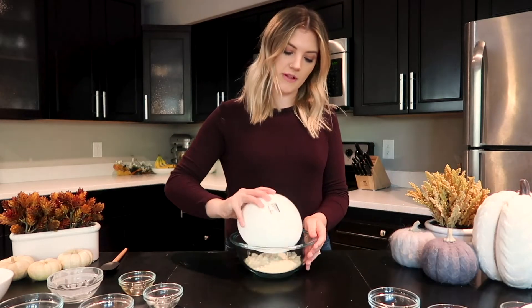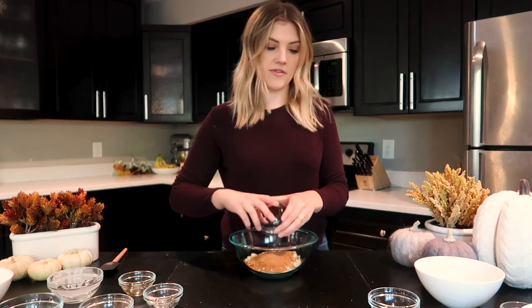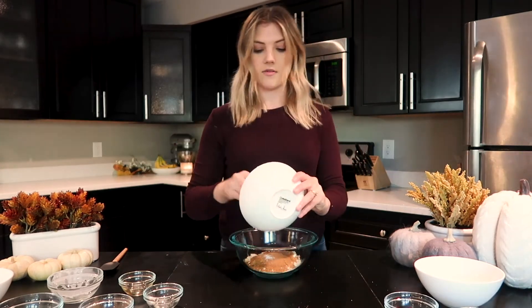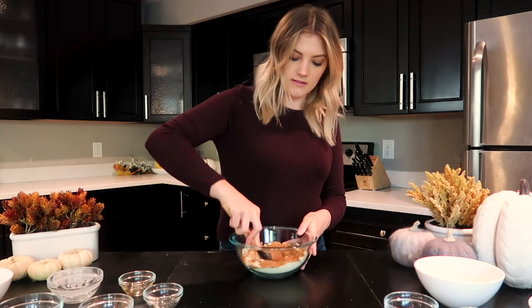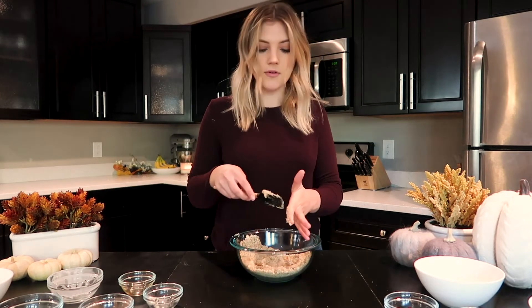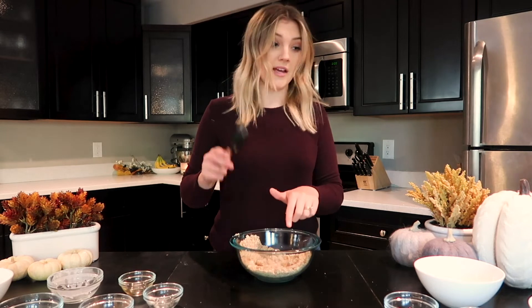I'm going to add in the almond flour and the coconut sugar — again, you can use maple sugar if you prefer that — then the salt, pumpkin spice, and then the coconut oil. I'm pretty much just going to smush it with my spatula. Actually, I think I'm going to use my hands, because I think that's going to help make it a little bit more of a crumble. My hands are clean, I promise.